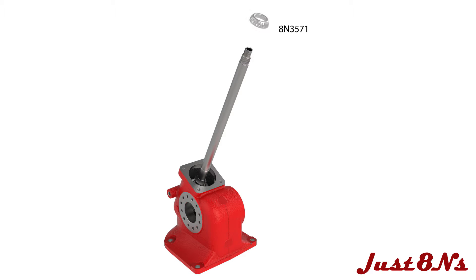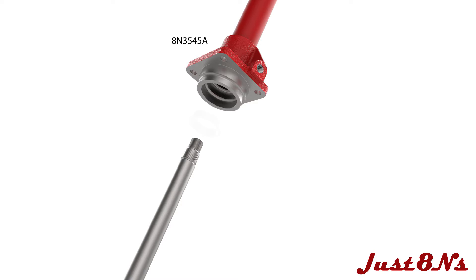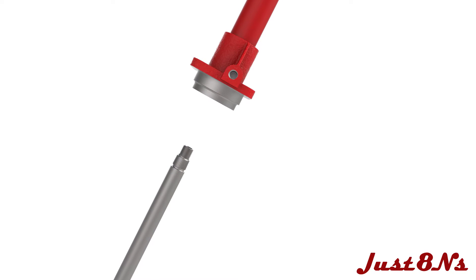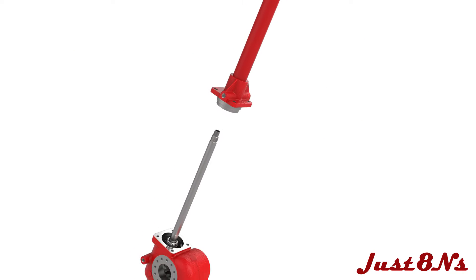Then slide the upper bearing onto the shaft and place a shim on the housing. The upper housing is attached next, but before mating the upper housing, insert a bearing cup into the bottom of the upper housing. Ensure that the upper housing is oriented with the threaded boss towards the rear of the steering gear. Secure the upper housing with four bolt and lock washer sets.